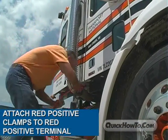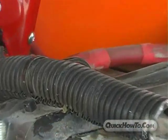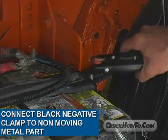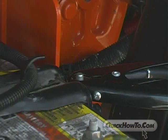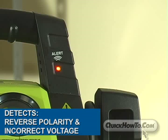Next, attach the red positive clamp to a red positive terminal — take care in checking polarity before attaching clamps. Continue by connecting the black negative clamp to a non-moving metal part of the battery compartment; in this case we use a metal bolt used to secure the hold-down. Do you hear that? The Rescue Booster Pack will alert you with a continuous audible signal and light when you have an improper connection.